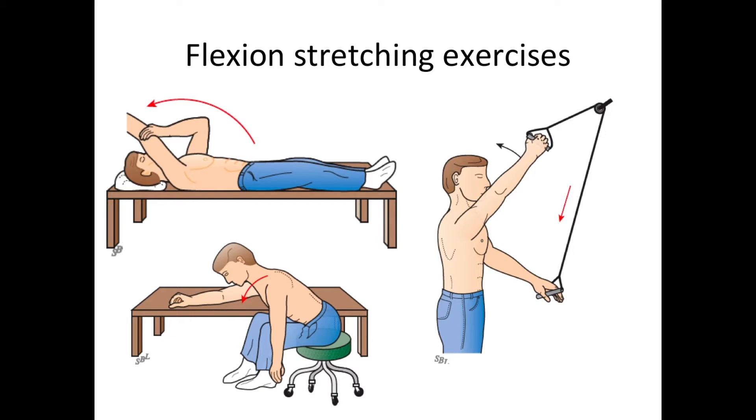Here are some flexion stretching exercises. First is supine elevation — the patient lies on their back using the other arm to help stretch the arm up over the head. This is the forward lean, where the patient leans forward, sliding the arm on a table to help get the arm up in flexion. And here we have the pulley, where the patient uses the healthy arm and a pulley to stretch the arthritic shoulder up.